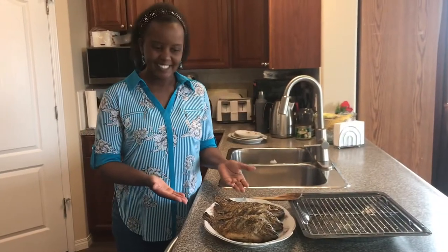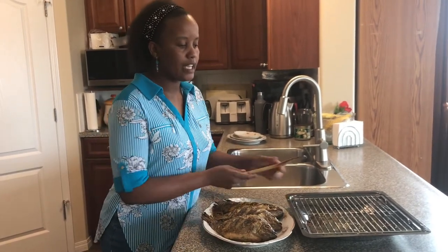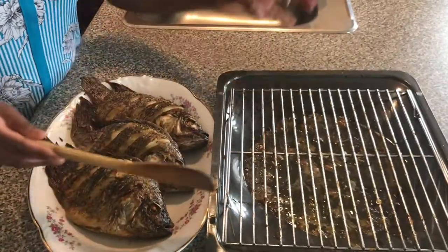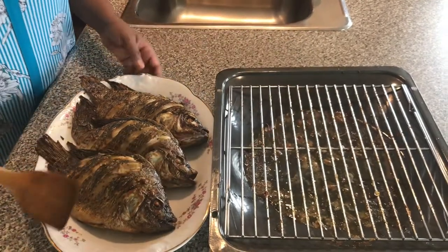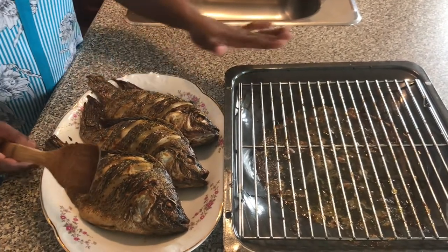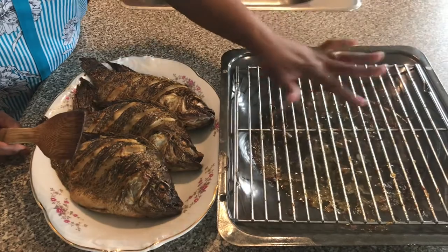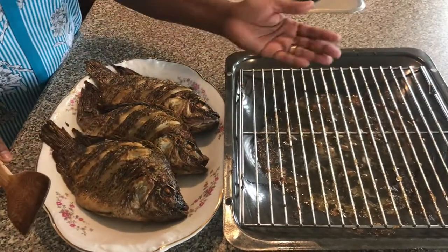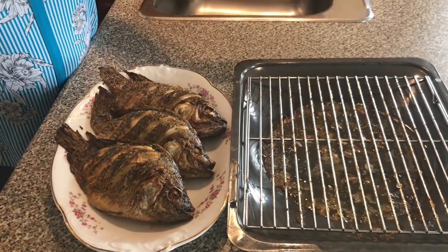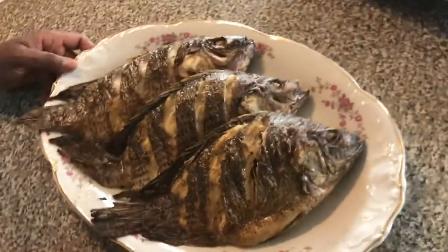My fish is all done. As you can see, it is juicy — all the moisture is sealed inside and very little liquid came onto the tray. When you have a rack like this, the liquids go down and your fish comes out really dry and crispy. If you like it wet, you can place it directly on the tray. Using a big slotted rack makes it easier to remove the fish without the skin peeling off.